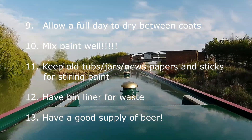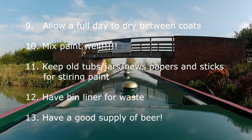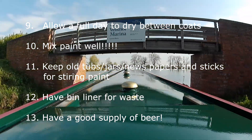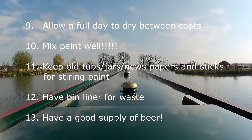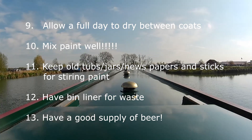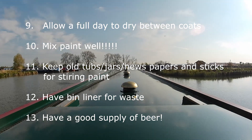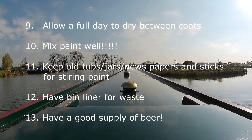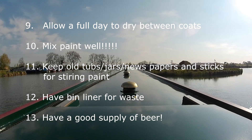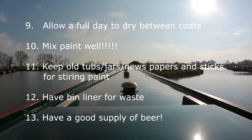Have a couple of bin liners for all your waste, and you can use them to take off the old rollers when you've used them. If you put your hand completely in and grab the roller from the outside of the bag, you can actually take the roller off — people who have dogs will know how to do that. And the most important bit: always have a good supply of beer, but that goes without saying — not sure why I put that on the list anyway!